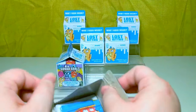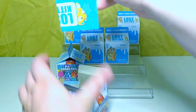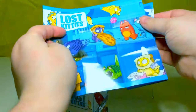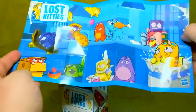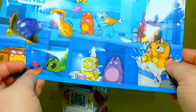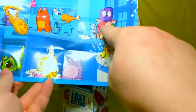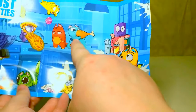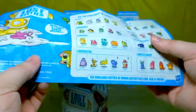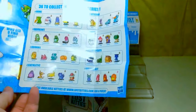It opens just like a milk carton. Here's the checklist. Oh my gosh, that picture is so cute. I like the little pizza cat eating a pizza. This one's got his head stuck in a jar. That one's eating some chicken that's too big for it. So let's see the checklist — 36 to collect.